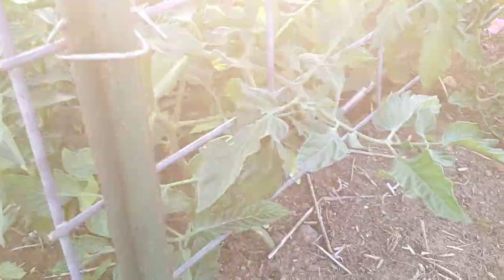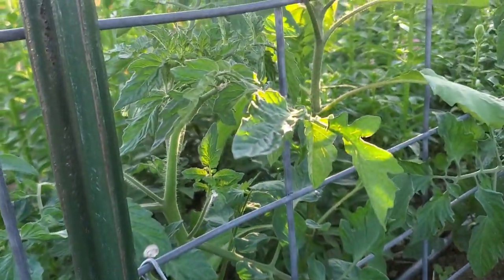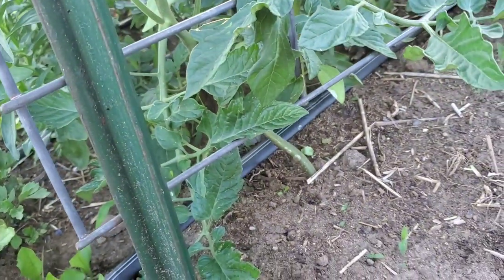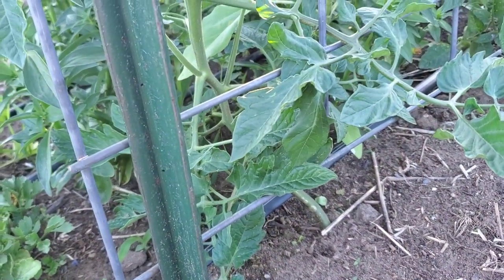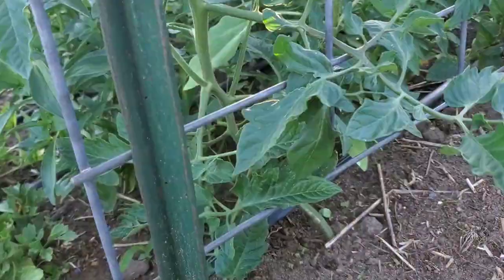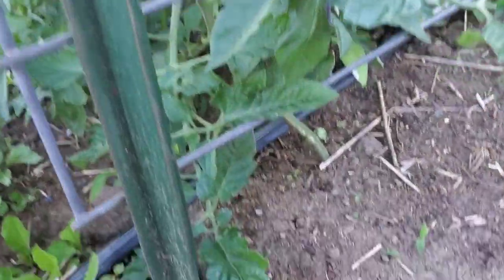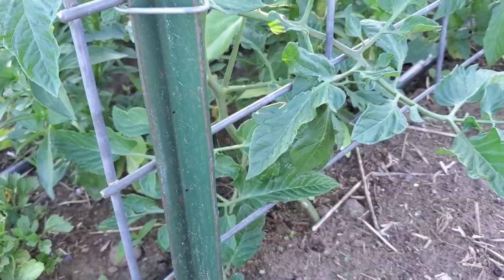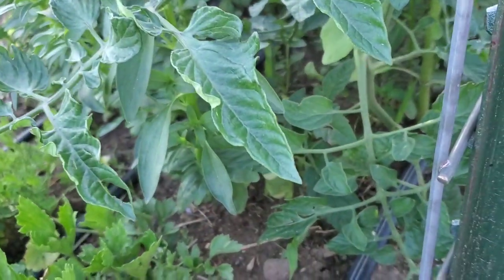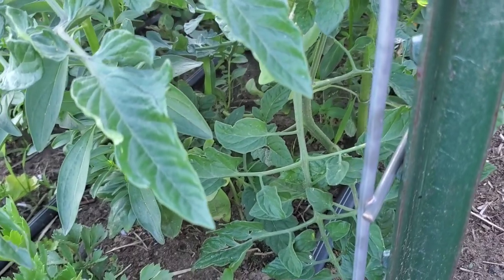Here is one of the cherry tomatoes — plenty tall enough to tie to the trellis. You can see it's got a lot going on down there, a lot of foliage. That can hold moisture, that can hold disease, and the foliage touching the dirt can bring disease up the plant.